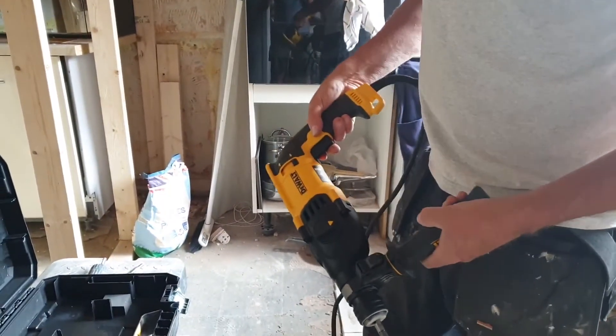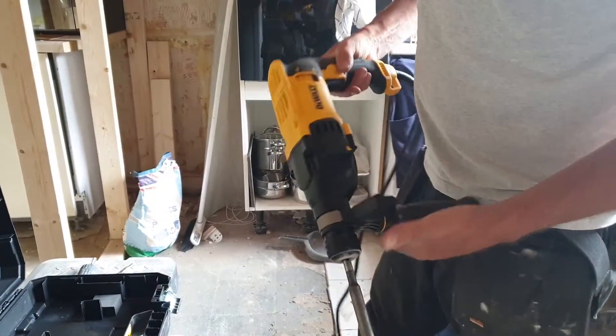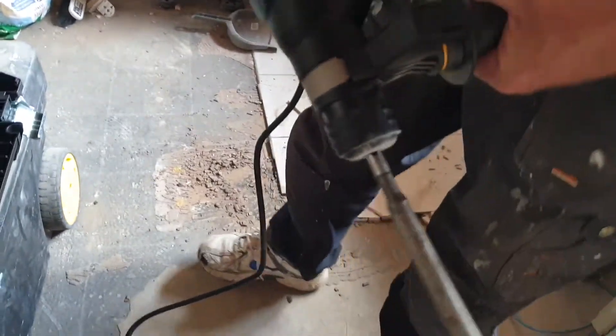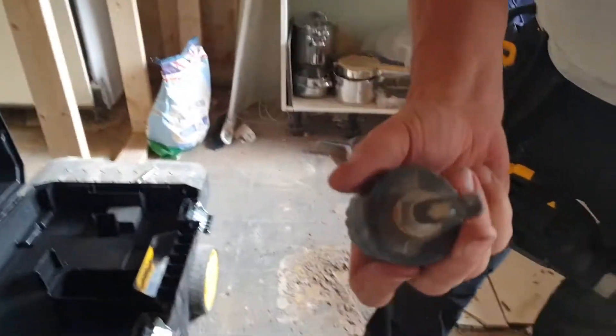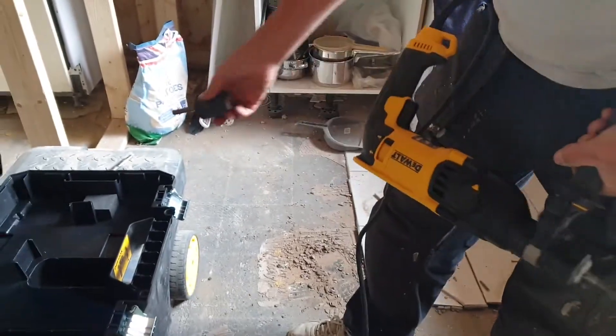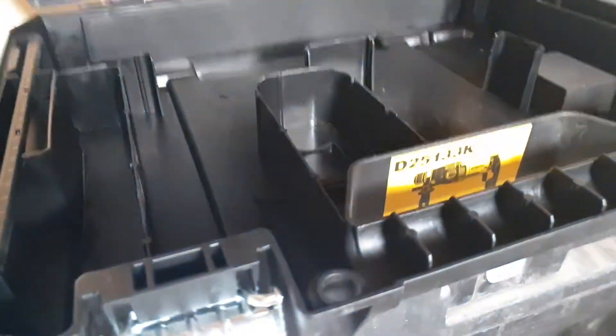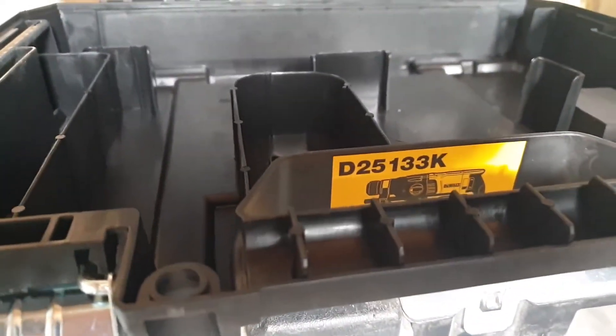Welcome to my video on the DeWalt SDS drill. SDS being the hammer action and the connection there — more to the point, that kind of connection. The model number is D25133K.